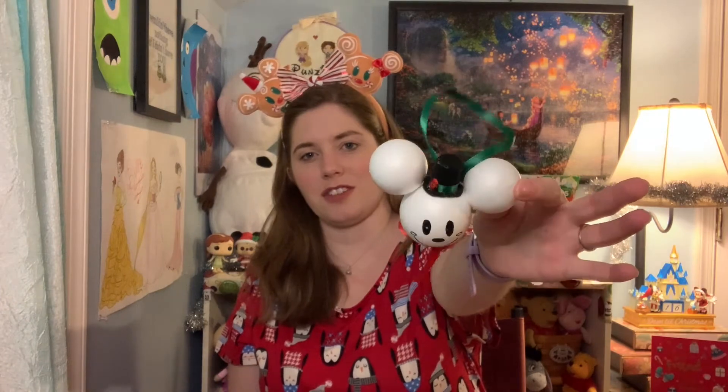Here is our cute little Mickey snowman head. To make him I used things I already had in my craft closet. If I had gone out to buy supplies, I probably would have gotten smaller balls for his ears and a bigger one for his head, plus another one to give him a little snowman body. But I think he still looks cute as just a little snowman head.